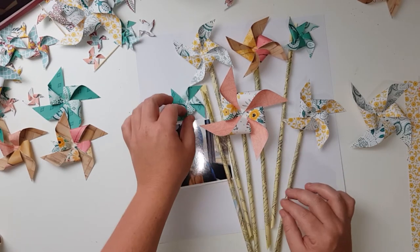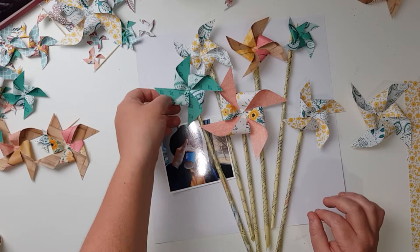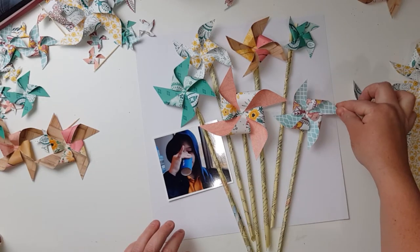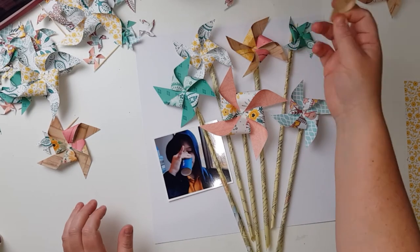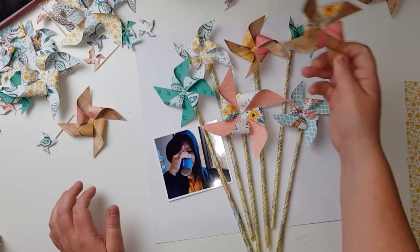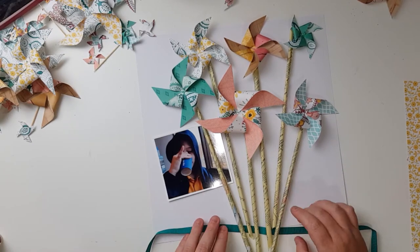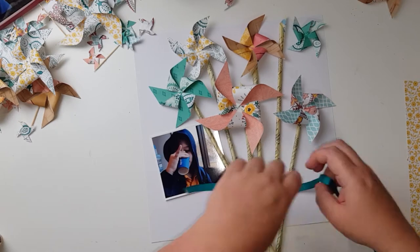I basically hold one slightly different pinwheel over and debate whether it needs to be changed or not. It was one of those weekends where nothing looked good — I just doubted myself a ridiculous amount and got frustrated. But I got there in the end and I really love the way this turned out.